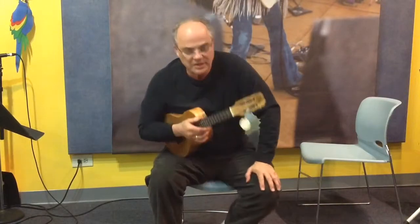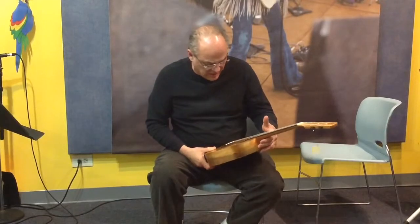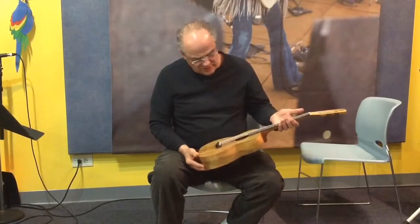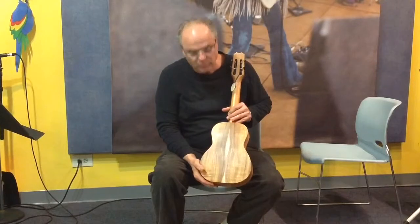Hi, Peter Hicks from Hicks Brothers Music in Aurora. Today I am playing a Kanilea CS Deluxe T. I picked this instrument up at the NAMM show. It is Koa — bookmatched Koa.